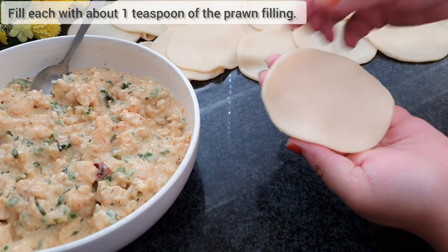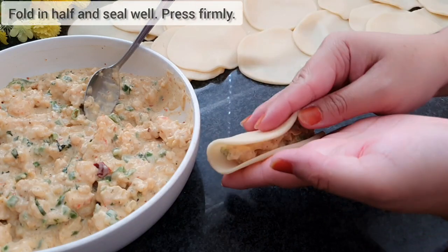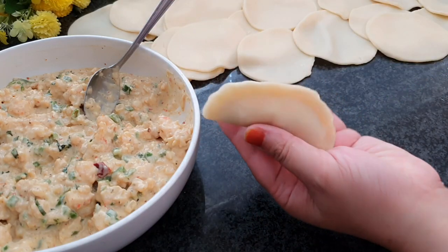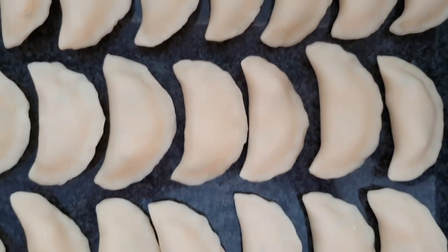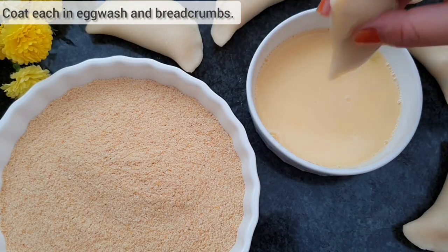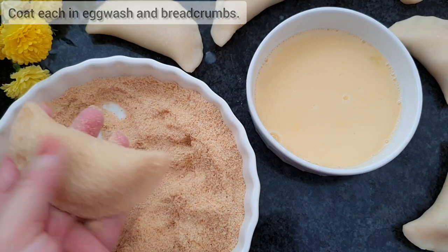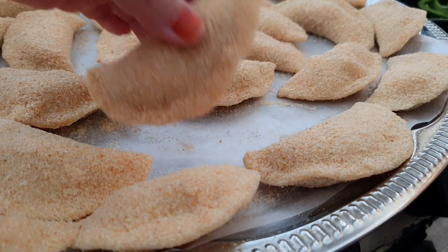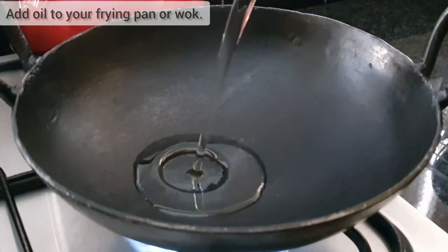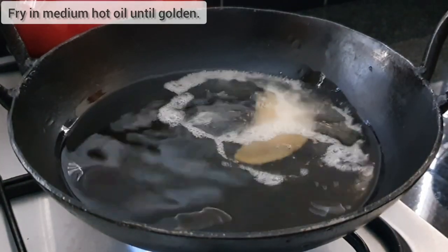Take each circle and fill with your prawn filling — I am using about 1 teaspoon. Fold in half and press firmly to form a half circle. Coat each in egg wash and breadcrumbs. These are now freezer suitable. Defrost fully before frying, or you can proceed to fry right away. Add oil to a frying pan or wok and fry your moons on a medium heat until golden brown.